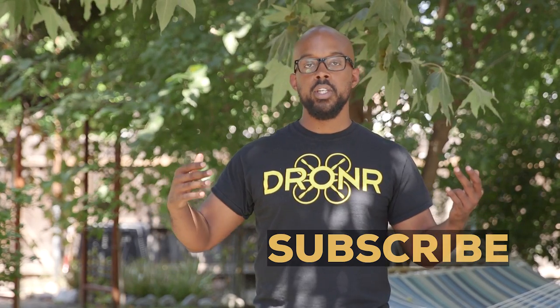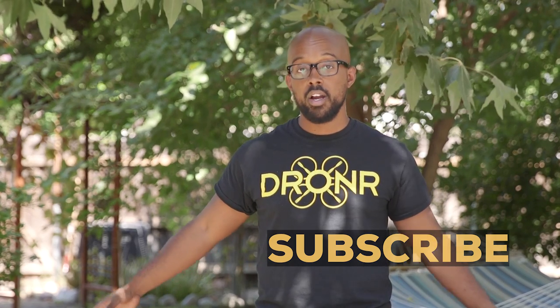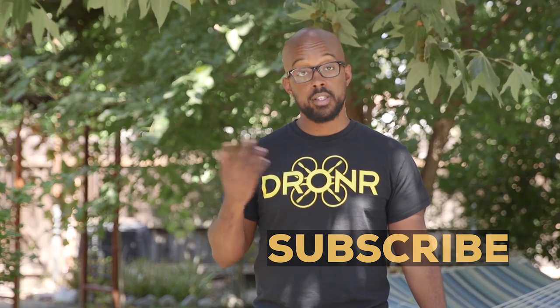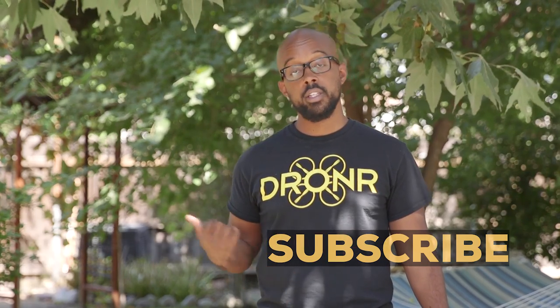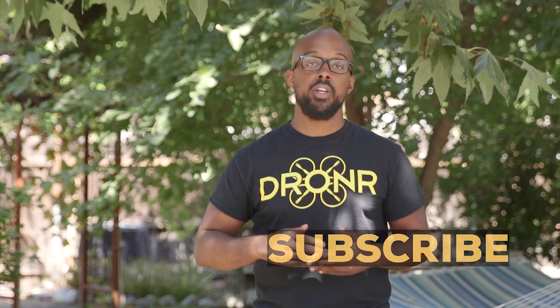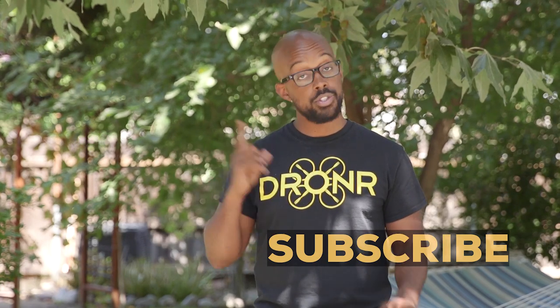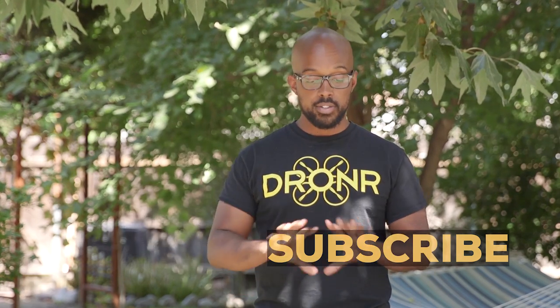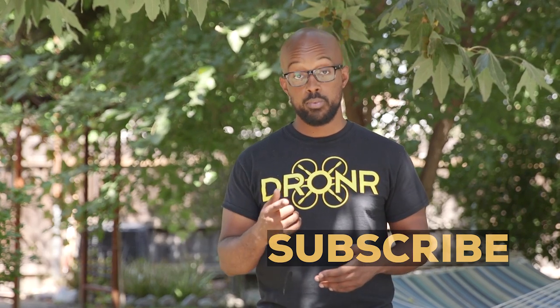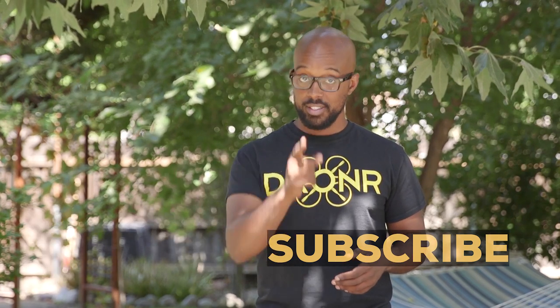Droners, thank you for tuning in to my final review in this backyard. We're going to miss it, but we're still going to keep doing reviews, just in different settings. If you want to see older reviews, click here. Or check out the opening video for the drone channel. Make sure you subscribe because that allows us to do what we're doing and shows your support. Stay fly.